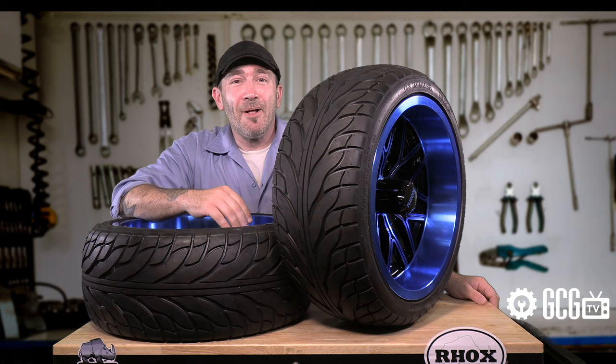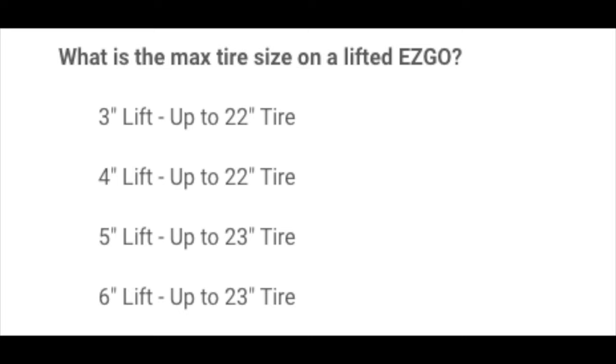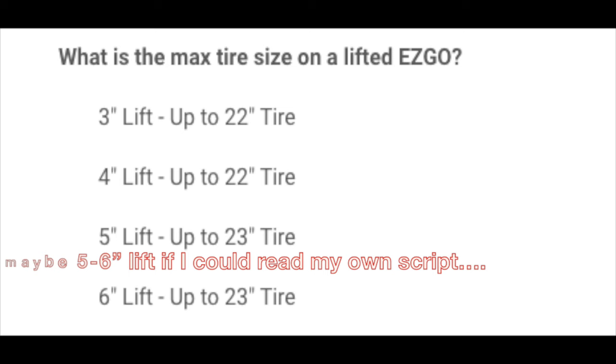If you decide to install a lift kit for larger tires, a 3- or 4-inch lift kit will give your EasyGo clearance for 22-inch tall tires, while a 4- to 6-inch lift kit allows your EasyGo clearance for 23-inch tall tires.